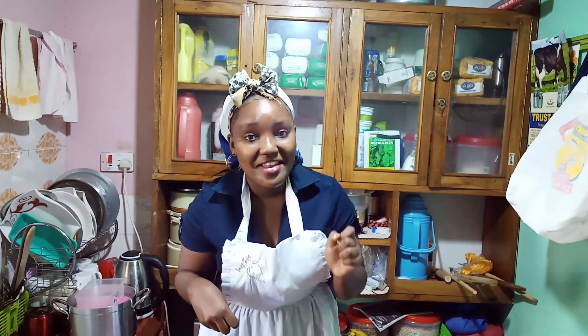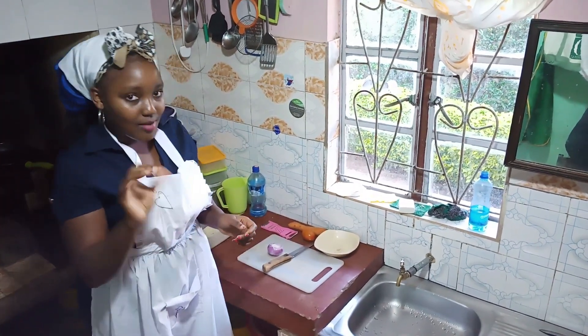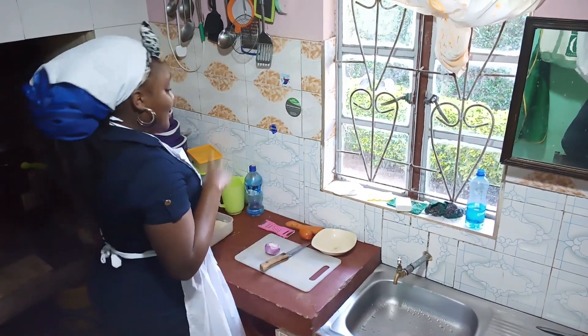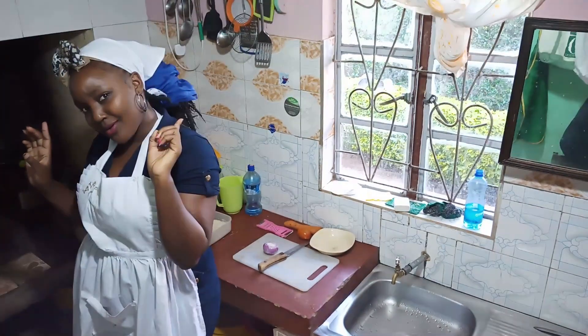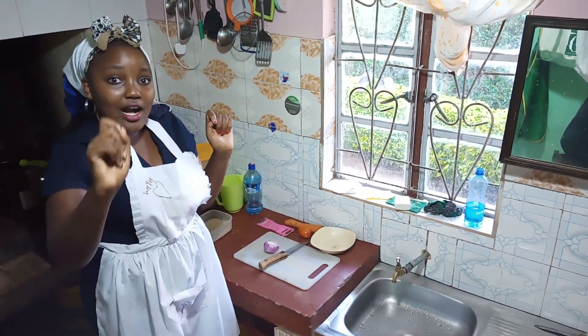So without much waste of time, just follow me. I'm going to make sakula and I'm going to show you. I'm just cooking a simple, delicious meal of pilau — about half a pot of pilau.